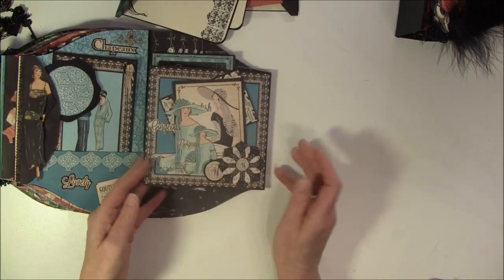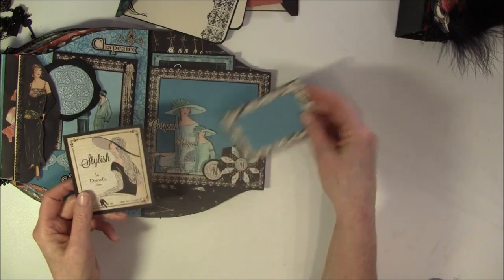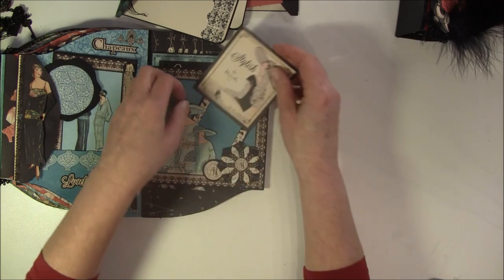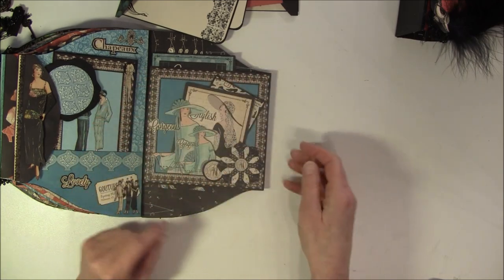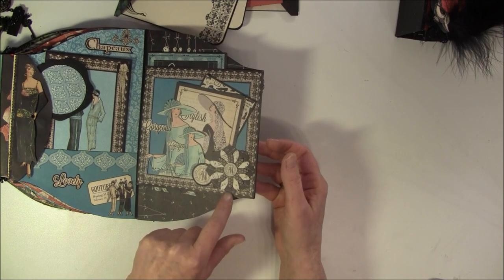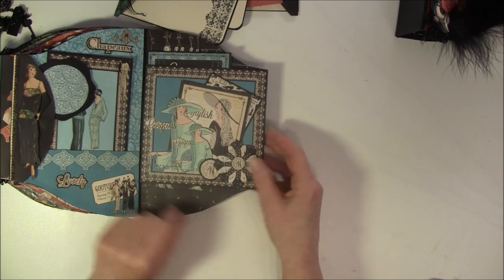And now for the last one here - it's a flip out and I have a couple of tags here. There's a magnet here so this fastens. I just cut out two of these ladies, and this is from the flower cardstock cutouts. And a little more round circle here, and it flips out like so.